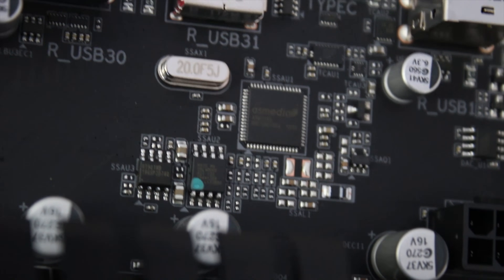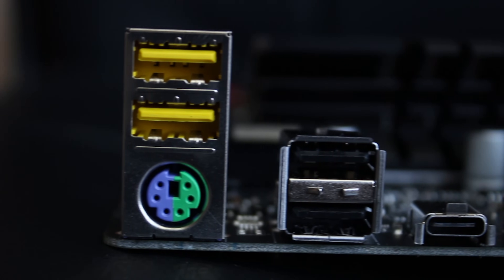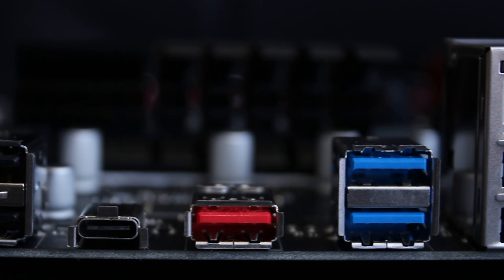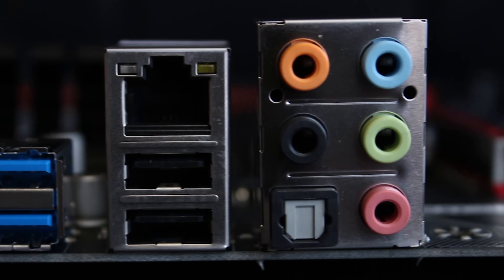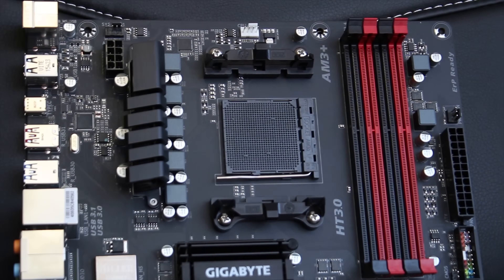The rear I/O is basically six USB 2.0 ports, with two of them being DAC-UP USB 2.0 ports for audio, a PS/2 mouse and keyboard combo, as well as USB Type-C and 3.1, USB 3.0, gigabit ethernet, and full 7.1 audio.